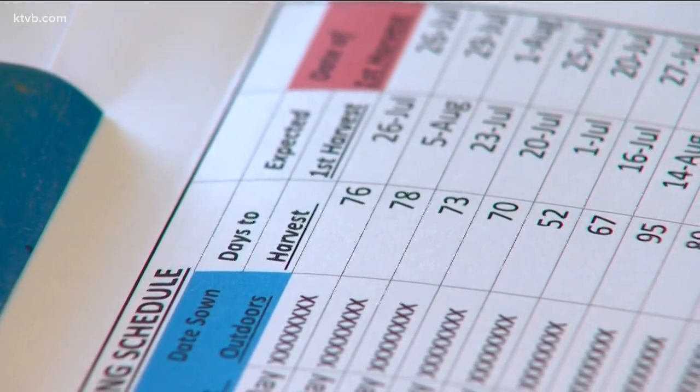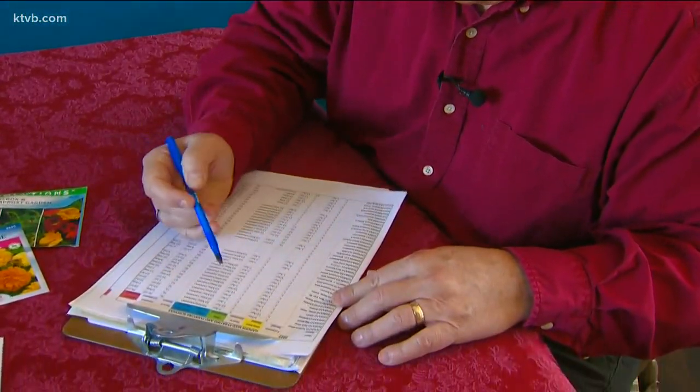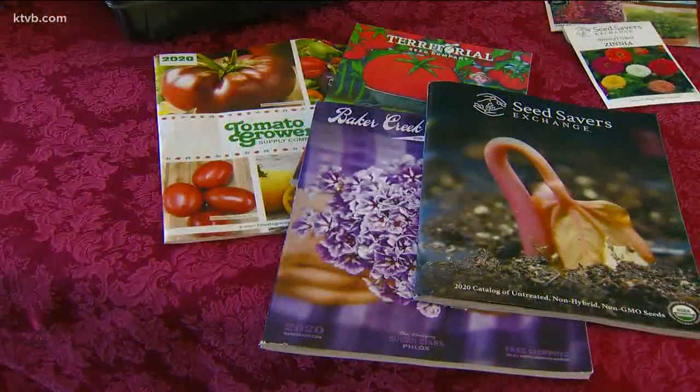I use these last few weeks of winter to take stock of how last year's garden did and to decide if I want to make any changes this year. I've been planning my vegetable garden and have already bought most of my seeds, some from local garden stores and others from catalogs and online.